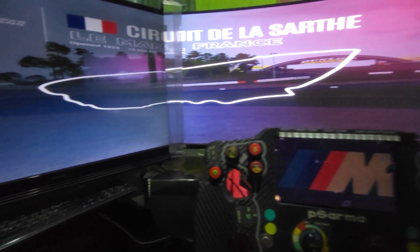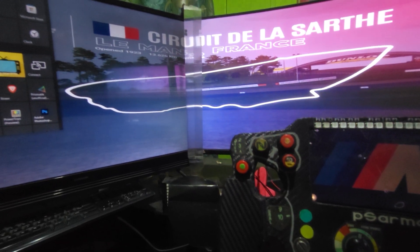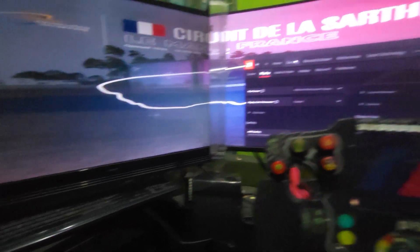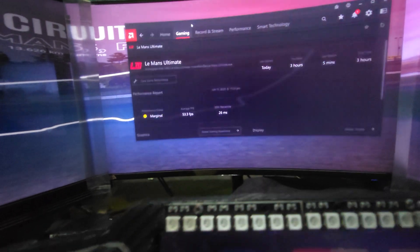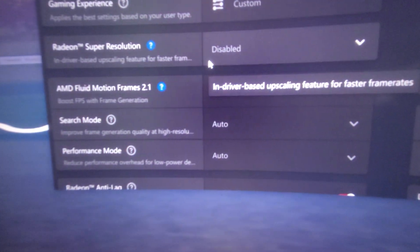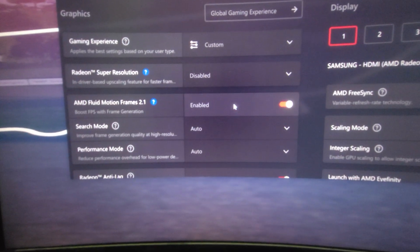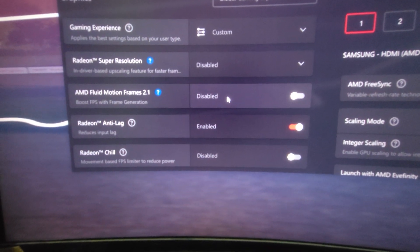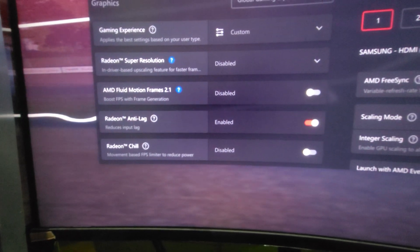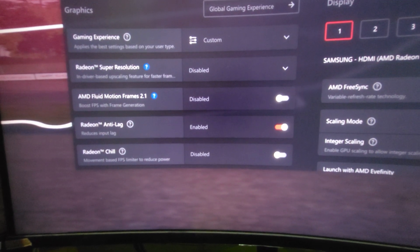One major benefit of using this method is related to AMD's new feature. If you go to AMD settings and then to Gaming, there is a feature called AMD Fluid Motion Frames. If you turn on Affinity, this feature gets disabled by default — you cannot enable it. So if you are playing the game this way and want higher frames, say your monitors are at 240Hz triple screen, you definitely want to hit 240 fps.